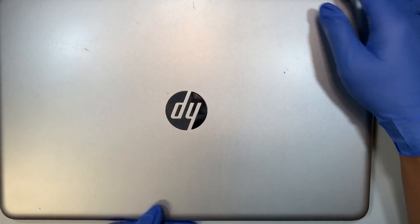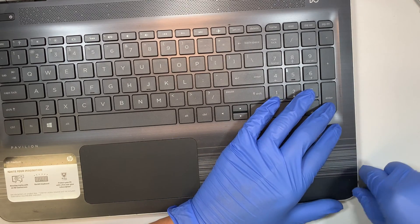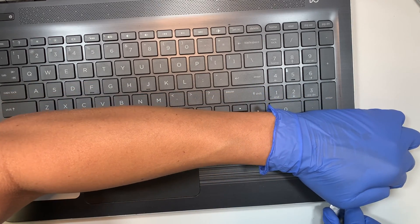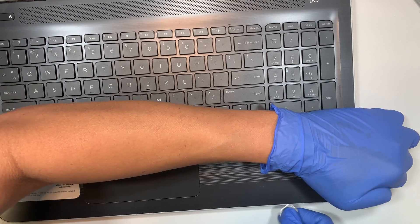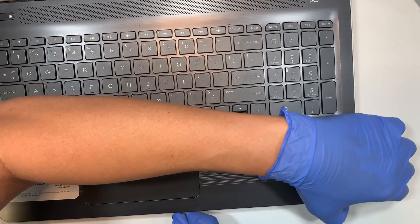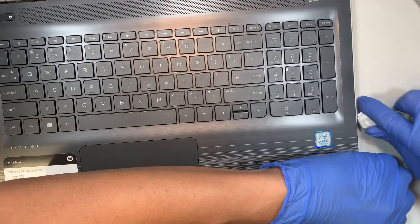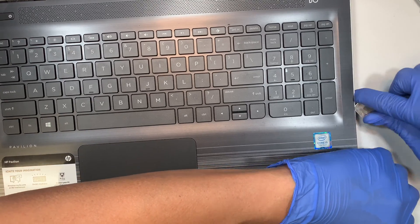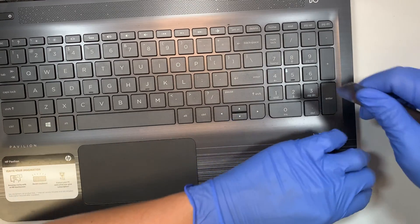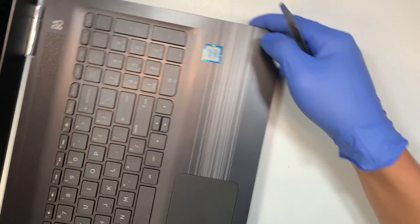At this point I'm going to start to pry open the plastic and I like to work my way from the bottom right. I'm using a metal prying tool. If you have a plastic one, use that so you're not making scratches on the body, but if you don't have it that's okay. We're just trying to separate the plastic by sticking in the prying tool and prying it open. You can hear that little crack noise — that's normal. Try not to stick the prying tool too deep because you do not want to break any internal parts.